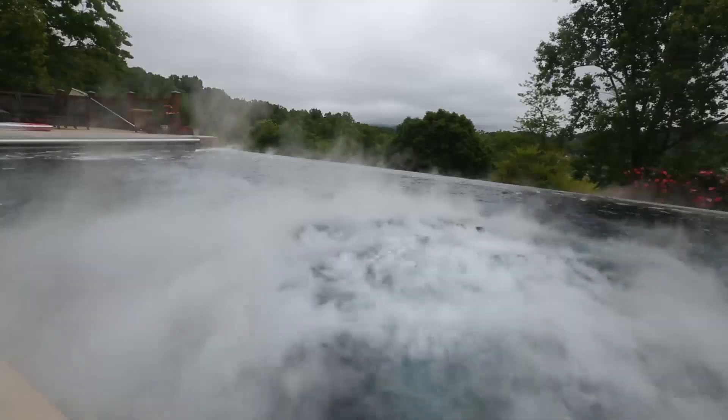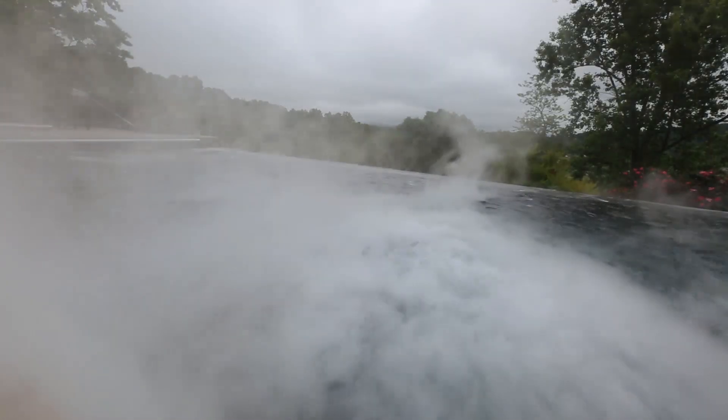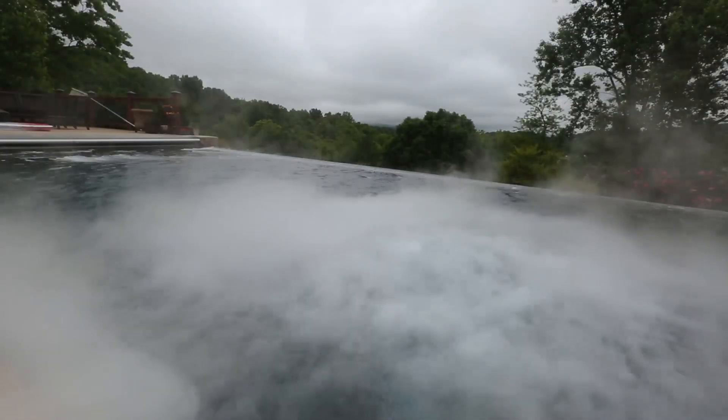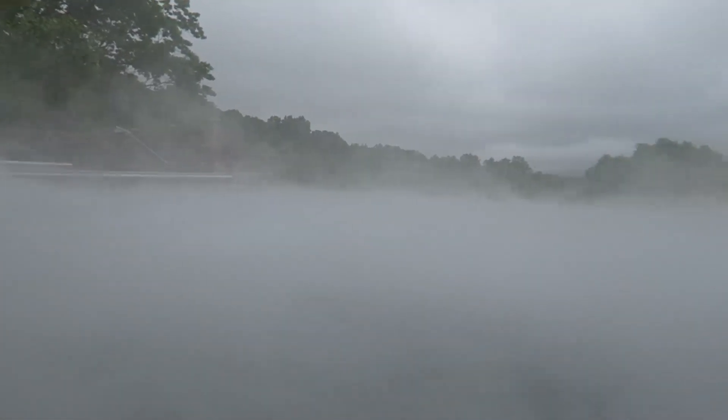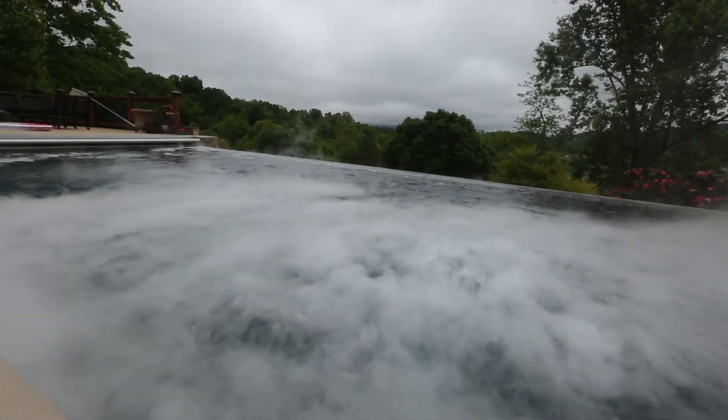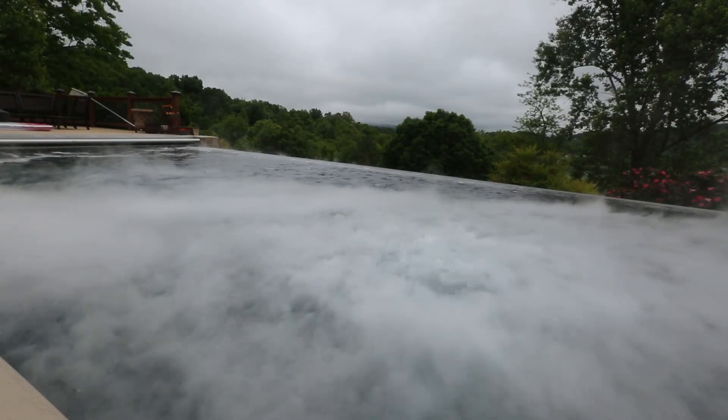Wow! It looks like a volcano under water, isn't it? Look how amazing this is! Wow! I think this is definitely a success. Maybe a bit too windy, but it looks beautiful. Look at that! So awesome! Amazing! Wow! It's like climbing in a wall. Amazing!